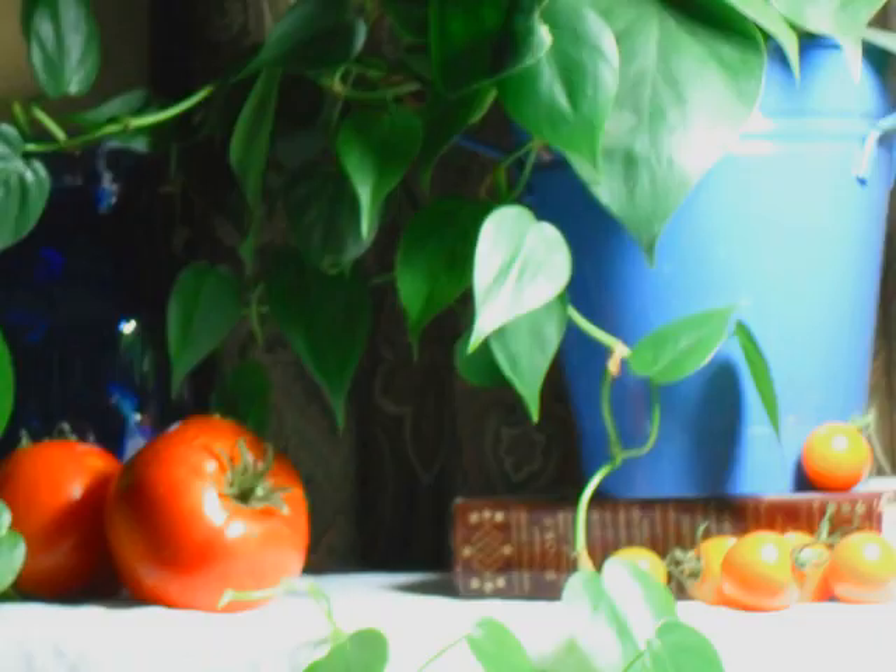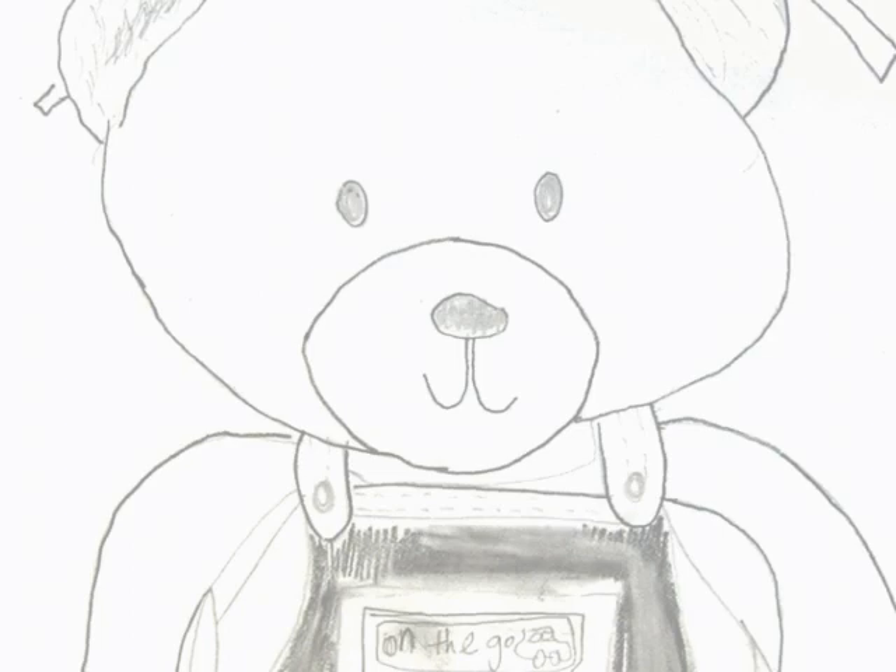Even if you're not an artist but always wished that you could draw, our Lucidus can help. Here is a drawing by a person who is not at all an artist and had never before used any type of Camera Lucidus.